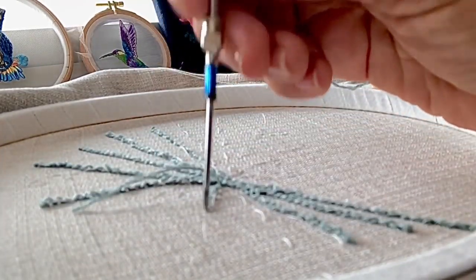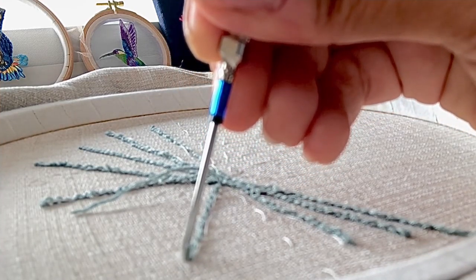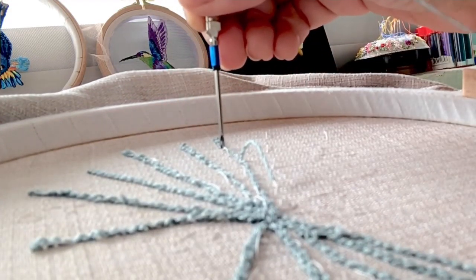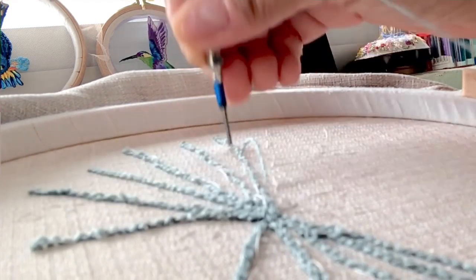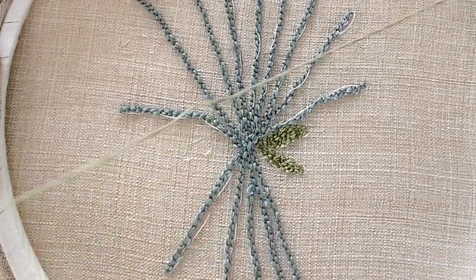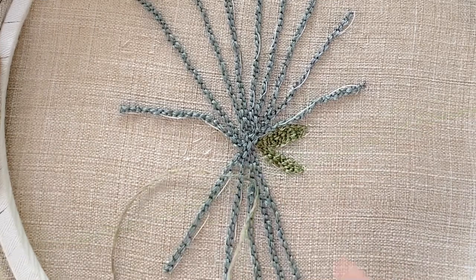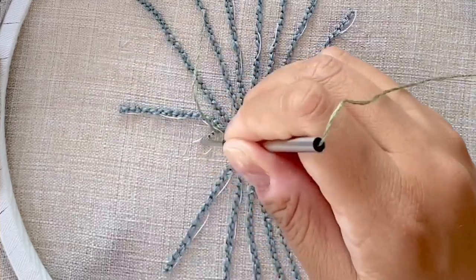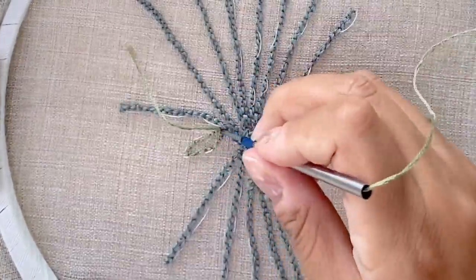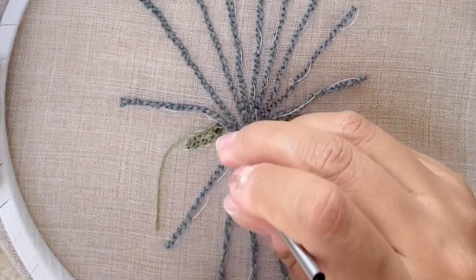Here's another view of the punch needle technique — you'll see I'm facing the opening of the needle towards the direction I'm punching in. To turn a corner, you simply turn the needle so the opening faces the new direction, take a step, then continue to punch the second row. I've completed two of the leaves and swapped the kit's green for one I had in stock. I punch just inside the outline stitch, going along the border and then filling in the space inside the leaves.